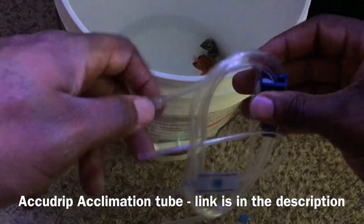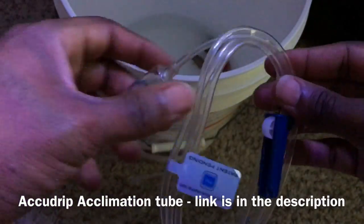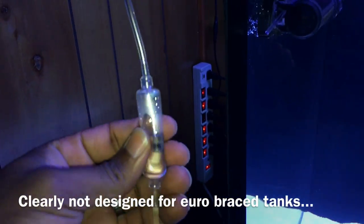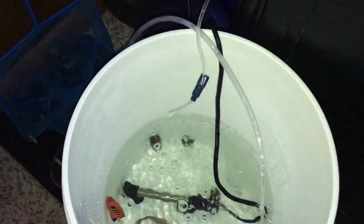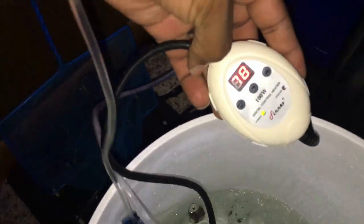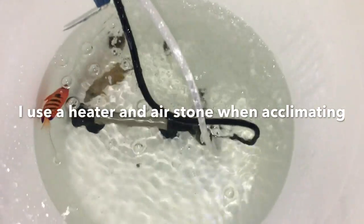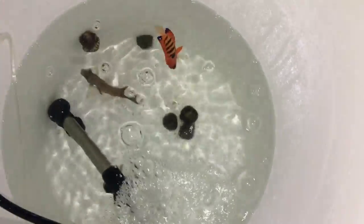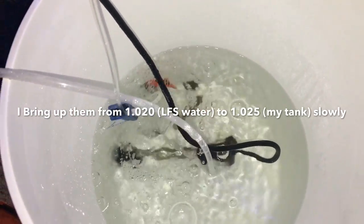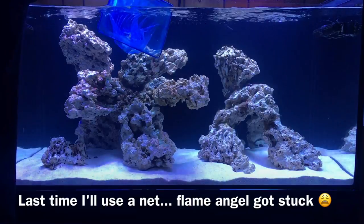Now, when it comes to ich, for people that just quarantine their fish and nothing else, you're still not preventing ich from getting into your system. It can get in through anything you introduce — it can hide on invertebrates, on frag plugs. It's basically a protozoa, a small thing that can travel into your tank through anything foreign. So the only true way to prevent ich would be to quarantine your fish, your corals, and your invertebrates for a period of time, add them all to the tank, and then not add anything else new for the life of that tank.